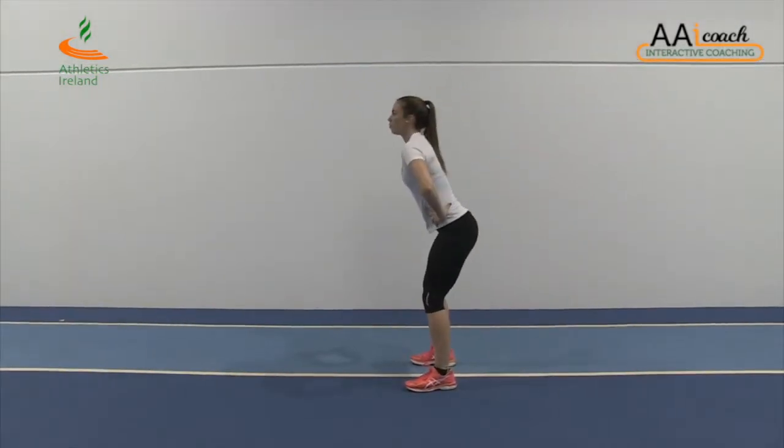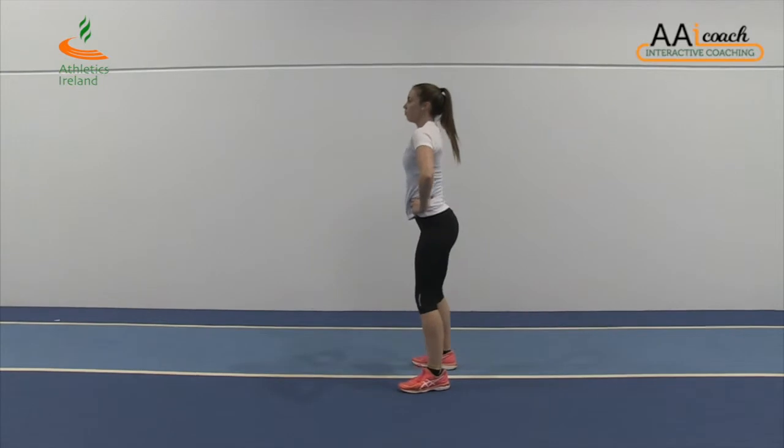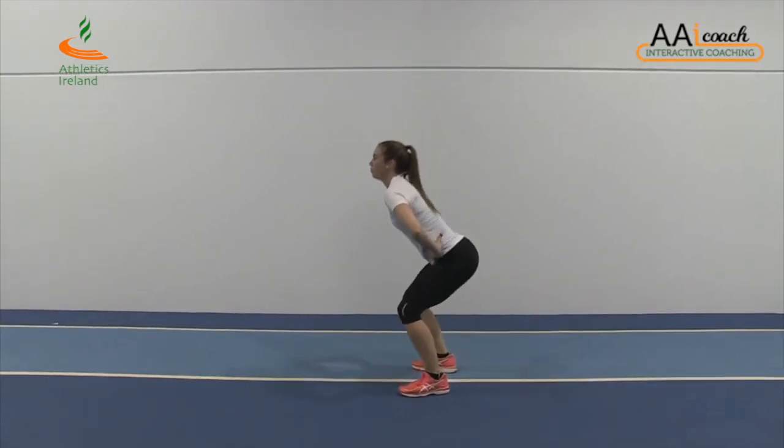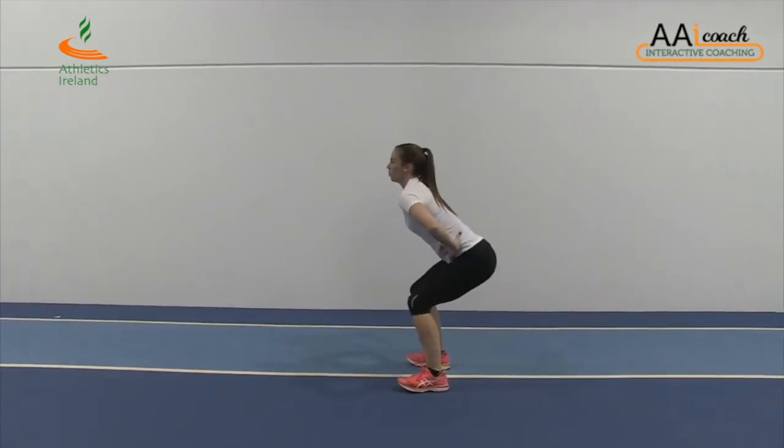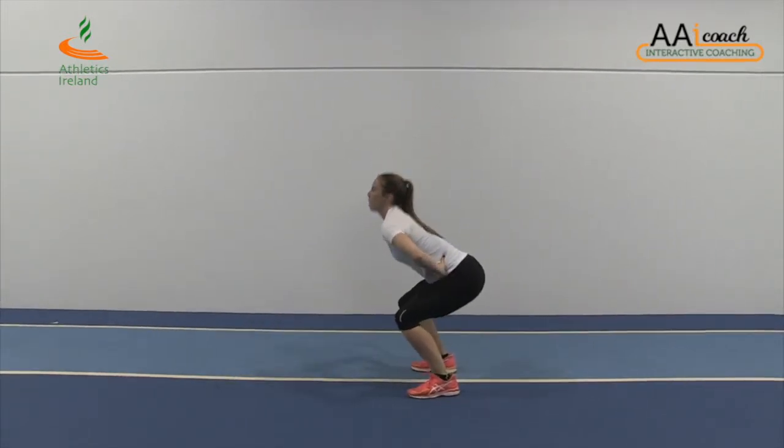As the athlete lands, they absorb the force on contact with the ground by flexing the hips and knees, ending in a squat position. During the landing phase, the emphasis should be on a soft landing and controlling knee position.